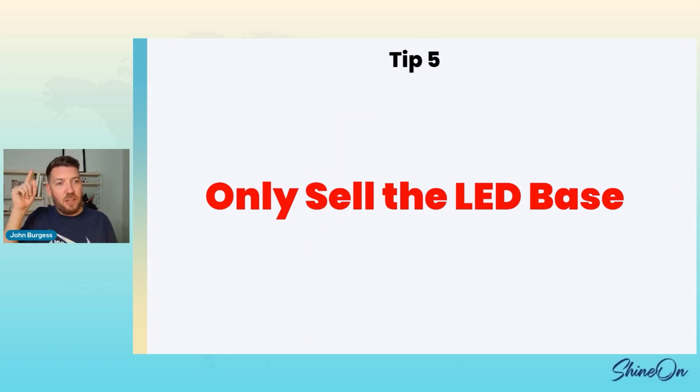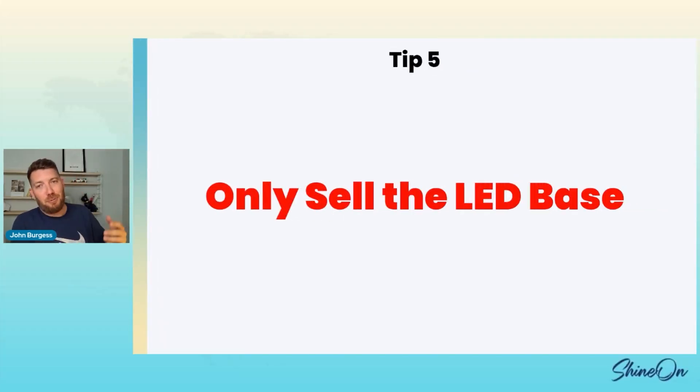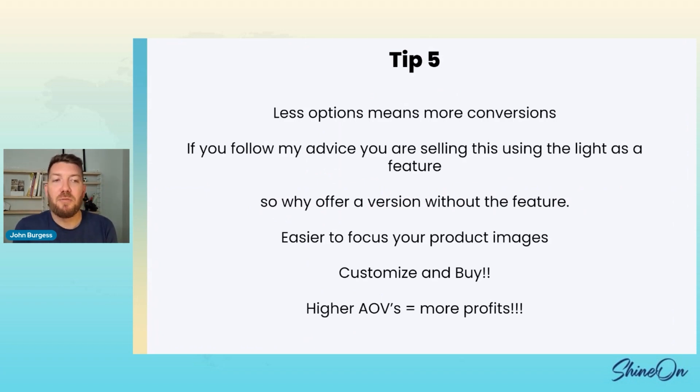If you do the other tips and you're selling the light as a feature, why would you even offer the other version? Why give them a cheaper option? It's not like silver and gold where people have a preference — this is a light. It's a light-up piece of acrylic. Just don't publish the wood base; sell the LED base. Less options means more conversion — it's well documented that if you put too many options, you're going to get fewer sales.